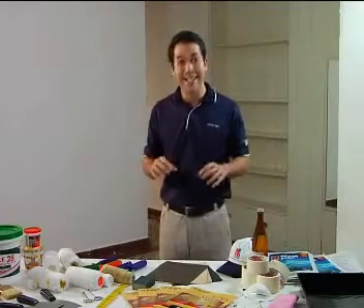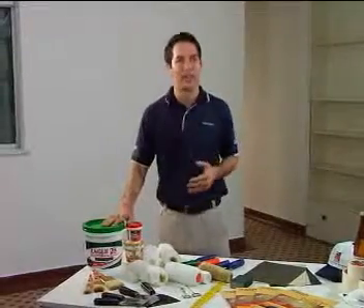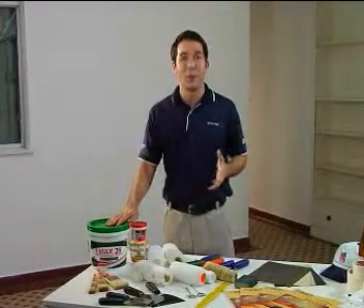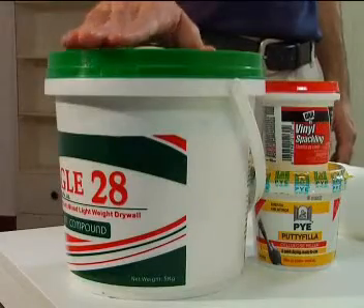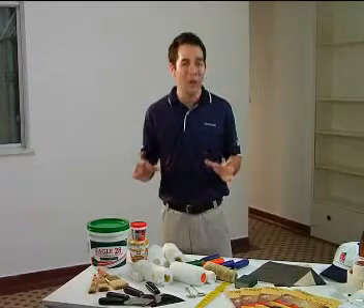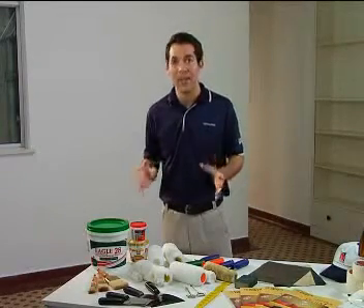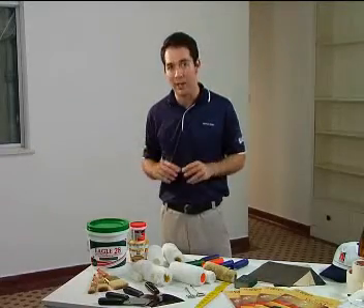Before you start painting, it is also wise to have an appropriate putty or wall filler on hand. Imagine what happens if there is a hole or crack in the wall. With the putty or wall filler on hand and the scraper that you've just used, you can easily take care of whatever cracks or crevices there may be. In no time you would have smoothed out the wall to receive the new coat of paint you are going to apply.